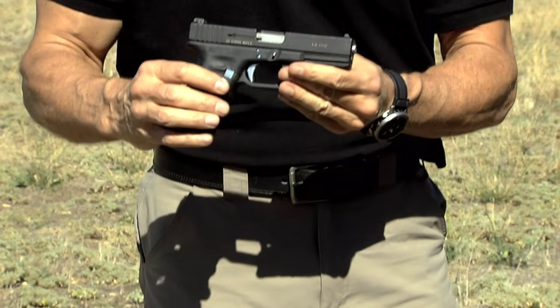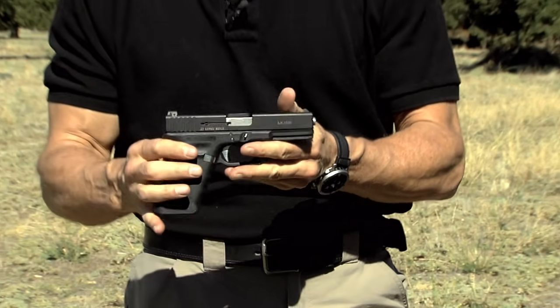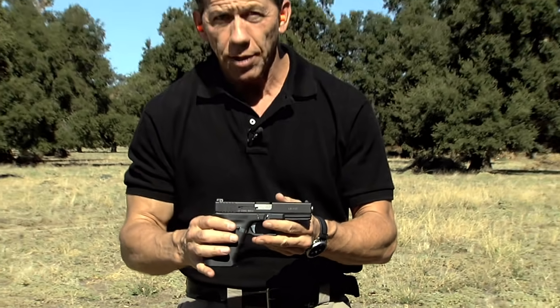Now I'll take my .22 slide and put it on the same way I normally would. And that's it. So now this gun, as it stands, is ready to shoot .22 caliber ammo.